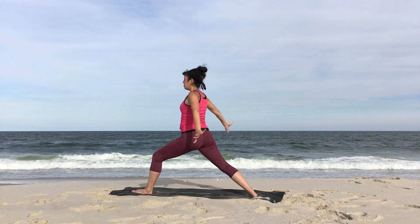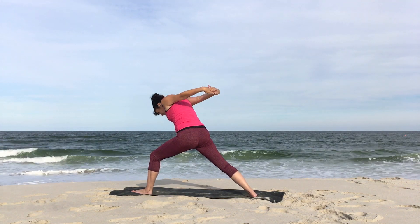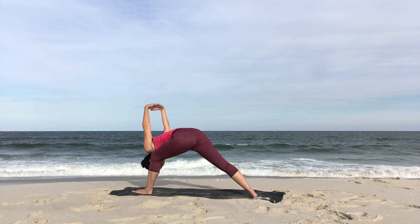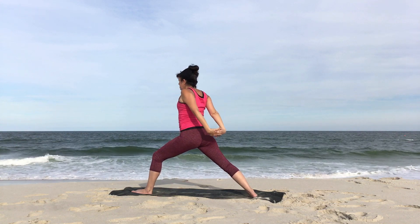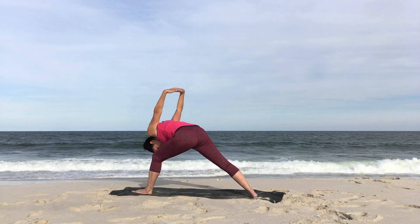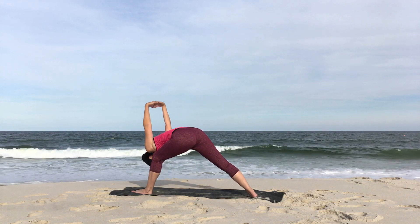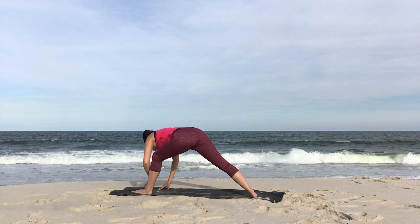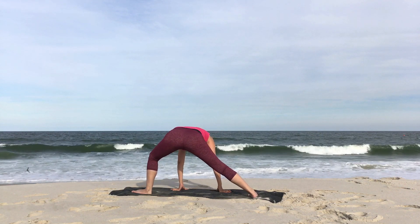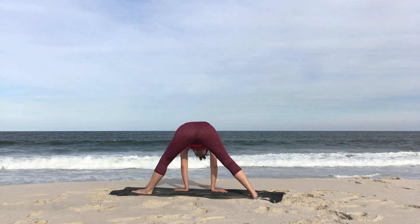Take the arms behind you, interlace the fingers, exhale, fold forward. Press into the earth and rise with your inhale. Exhale, fold forward. Inhale to rise back up. Exhale, fold forward. And inhale to rise back up. Next exhale, fold and hang out there, reaching the arms up overhead. Then take the hands to the floor, walk yourself to the edge of the mat. Feet stay facing as they were. Straighten and bend the knees, taking turns. Left foot faces forward and right is turned at a slight angle.